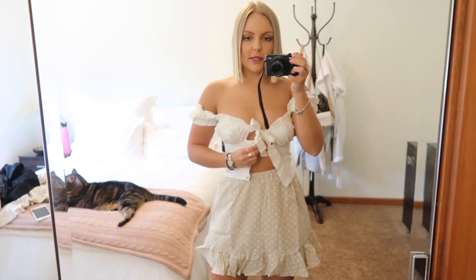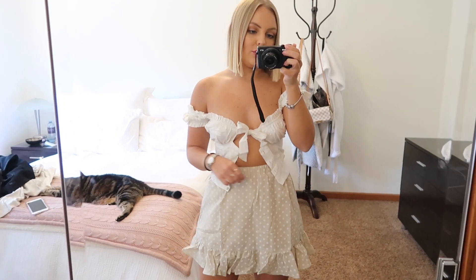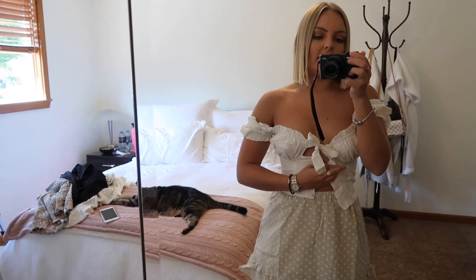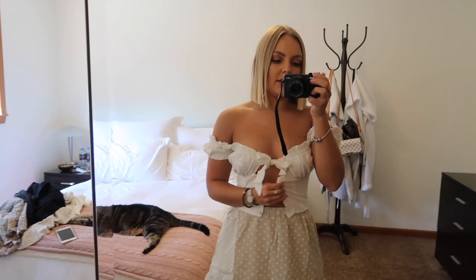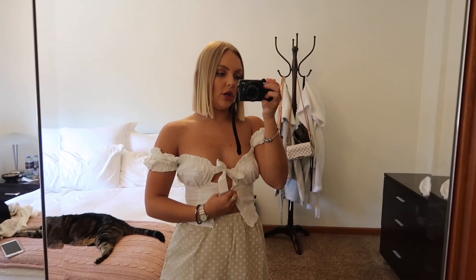I'm depressed about this — I really wanted this shirt to work and I got it in a size 2, but I just can't button it. I probably could get the buttons closed but I really don't want them to rip.